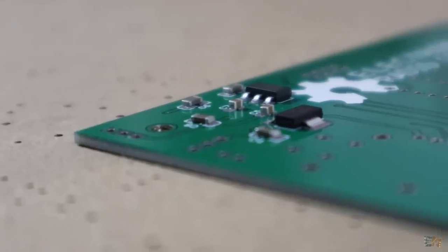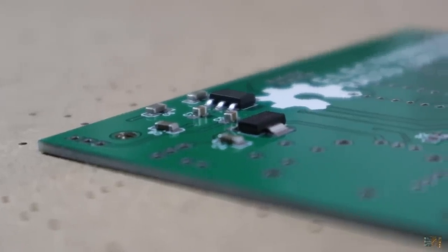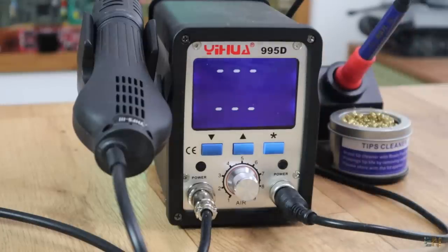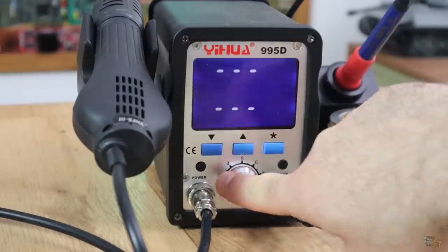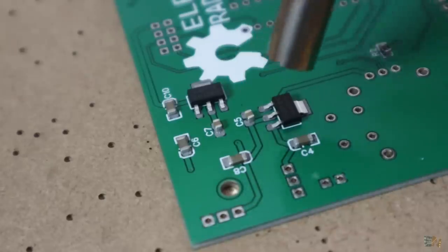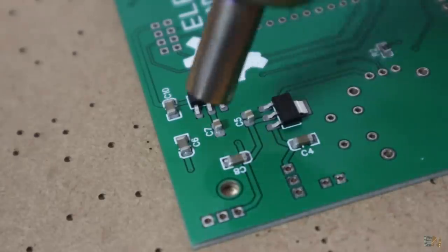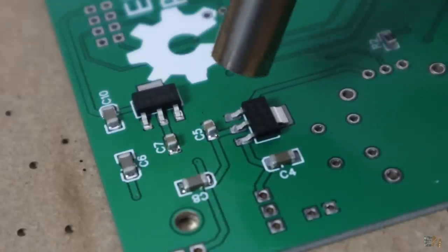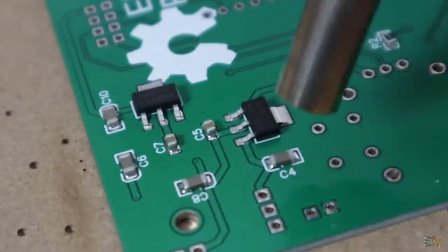If you are making a lot of boards you will probably have a reflowing oven, but in my case I will use the hot air gun of my soldering station. Preheat the gun and when all the components are placed, start applying hot air at a low flow rate. You will see that the paste starts to melt and the components will fit themselves into place. And that's it — the components are now perfectly soldered.